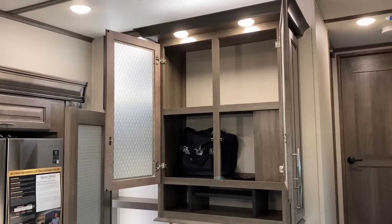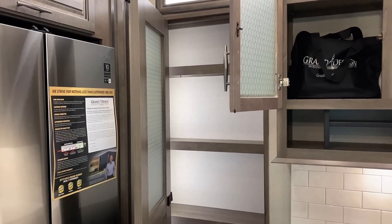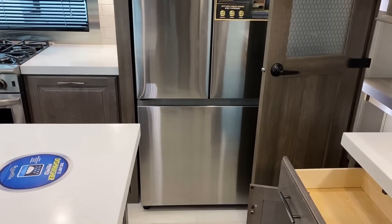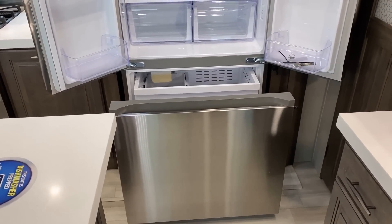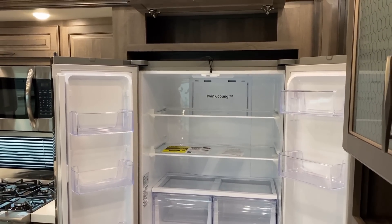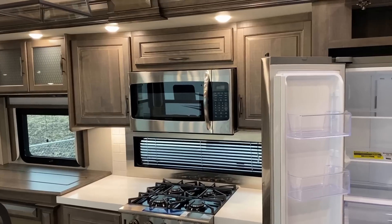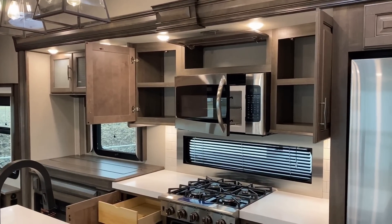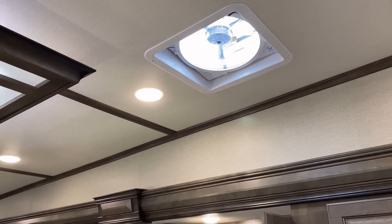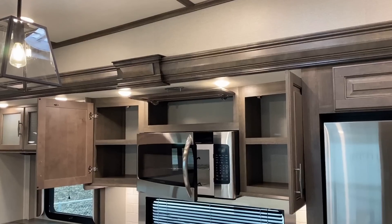They make a couple variations of this living room, some a little bigger than others. This being their shortest full Solitude, they didn't have quite as much room, but I think this kitchen is more than sufficient. You always have your choice between the dash-R residential fridge and an 18-cubic-foot gas-electric two-way four-door fridge. Here's a shopping pro tip — if you're at a dealership and the salesperson is blowing hot air, just turn that big vent fan on. That fan, by the way, does have a rain sensor. Down here in the symmetry kitchen we also have a convection microwave.